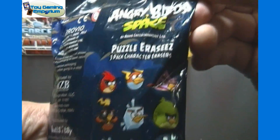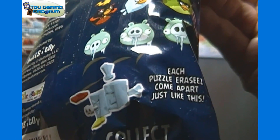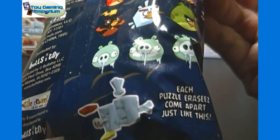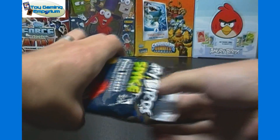There's a look at the different characters you can get. Each puzzle eraser comes apart just like this, and I think they come unassembled. If so, we'll fast forward while we're assembling them, but have you kind of be able to watch at the same time, if that makes sense.